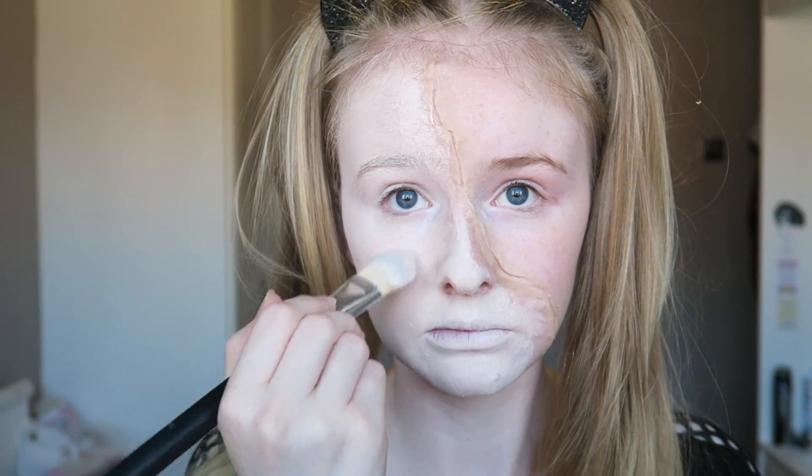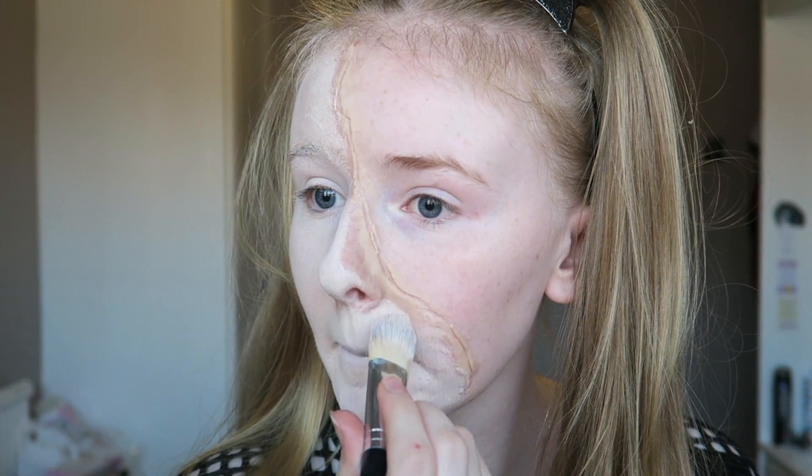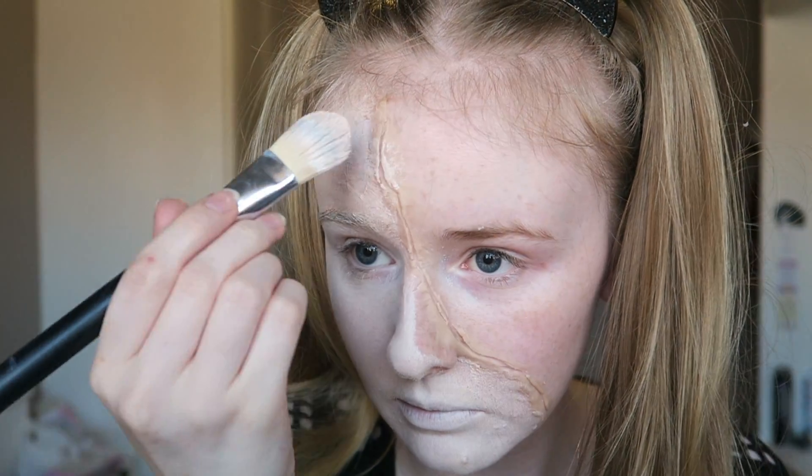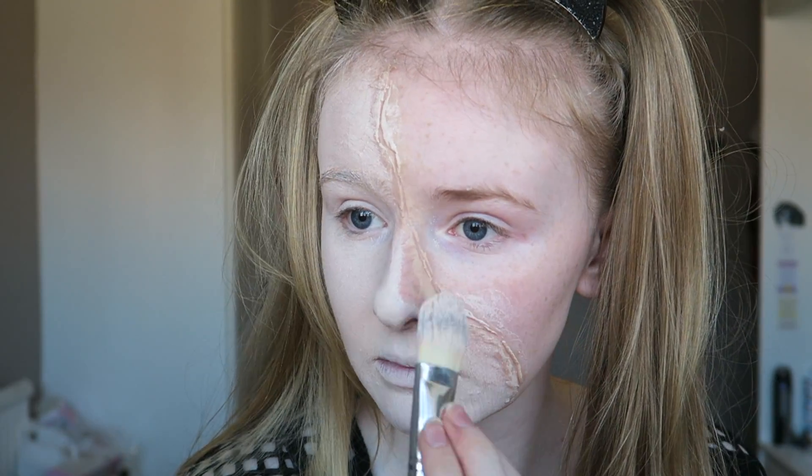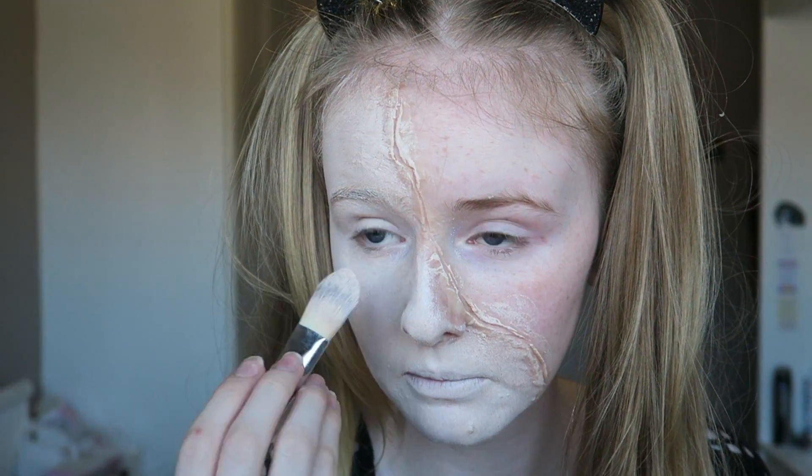It's also important to apply this colour onto your ears because most people have a pinkish ear tone and we don't want that — we want it to look the same colour as our skin. So we need to go ahead and cover it, and then slightly dab over the nose and scar wax just to make it look a bit more porcelain.